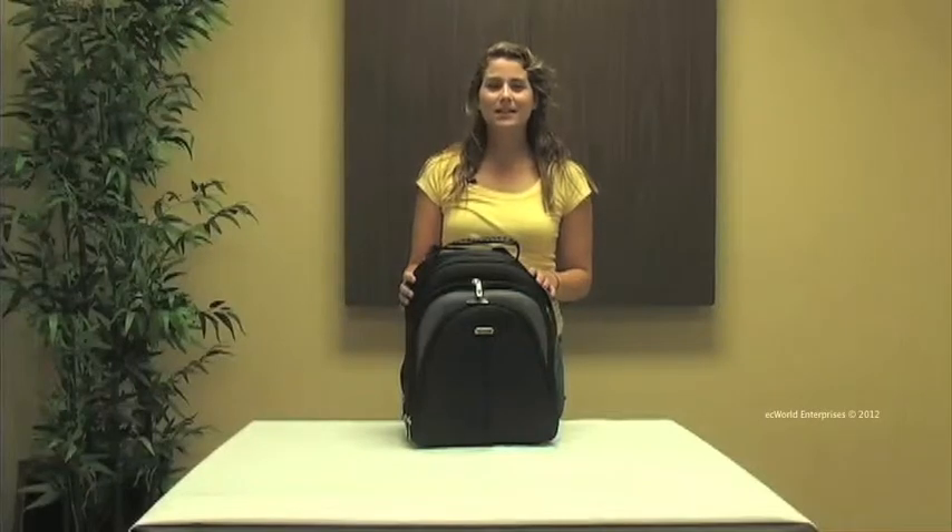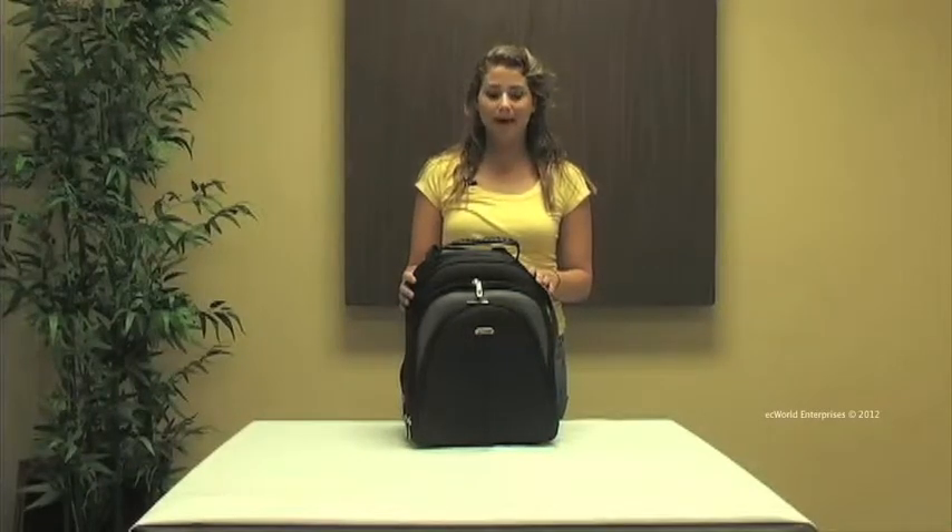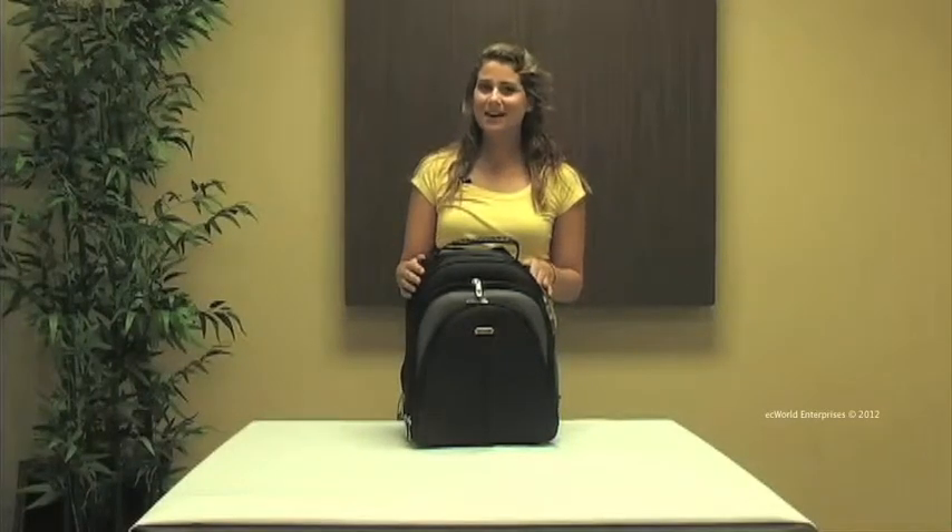Hi, this is Katya Dergum. Today we're looking at the Azona Classic Laptop Backpack. This is our black model and it's made out of ballistic nylon.